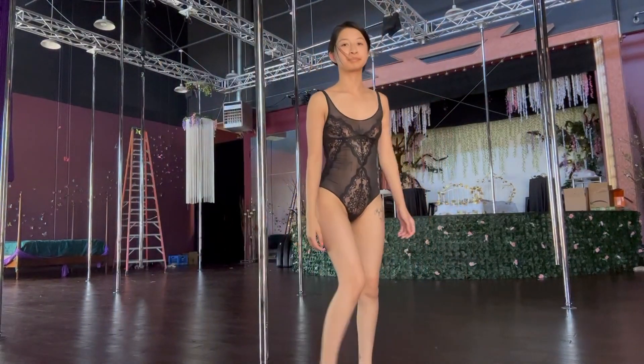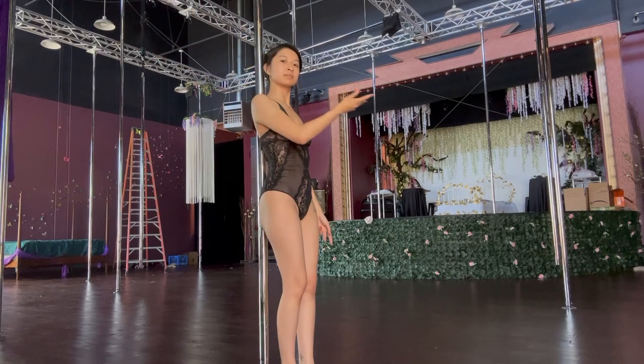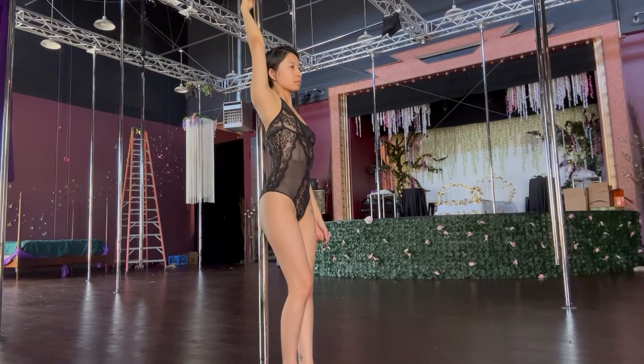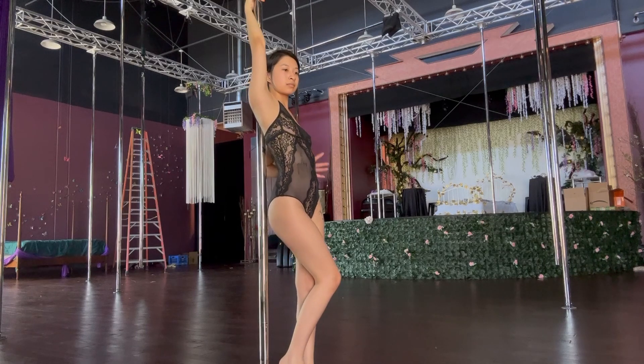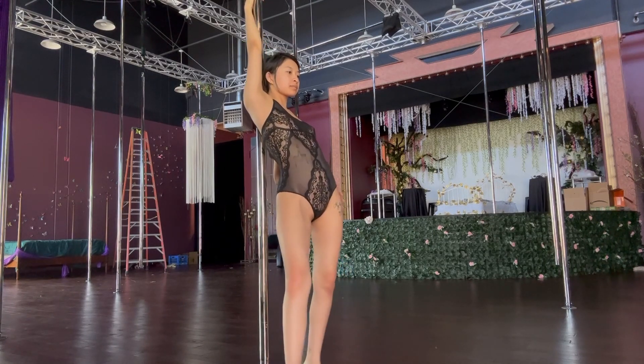The pole needs to be behind you, but not down the middle of your spine. Pick a side. Personally, my right side is my good side, though you must practice this move on both sides. Because I'm starting on the right side of my back, I'm placing my right hand behind the pole and above my head as high as comfortably possible. I'll show variations with your opposite hand later on.